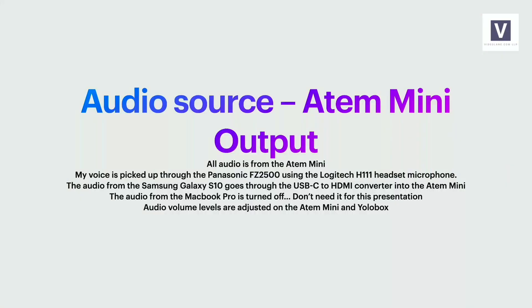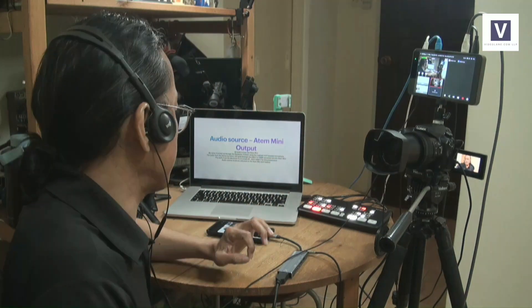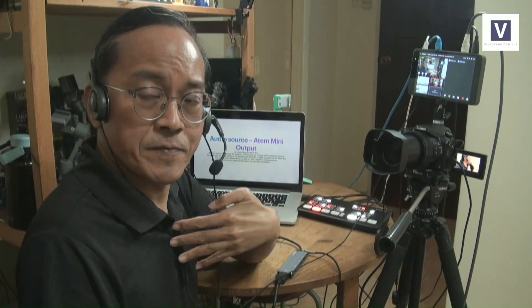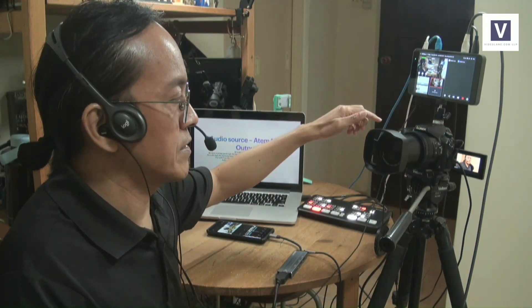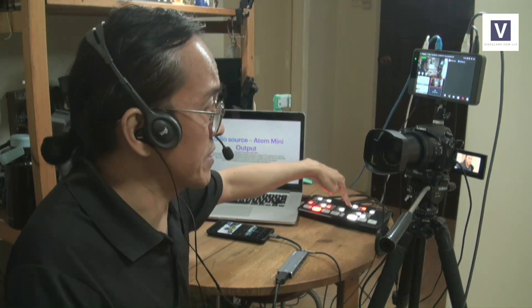Now let's talk about the audio source. The voice you hear right now — my voice — is picked up from this mic, the Logitech H111 headset. It's going into the Panasonic FZ2500 through the microphone input, and in turn it goes out through the HDMI cable into the ATEM Mini, and from the ATEM Mini into the YoloBox, and to you.